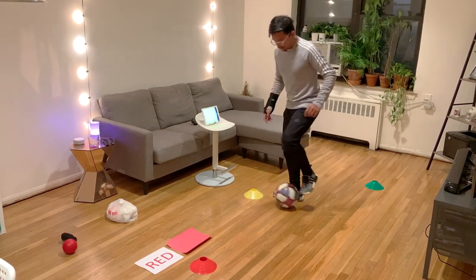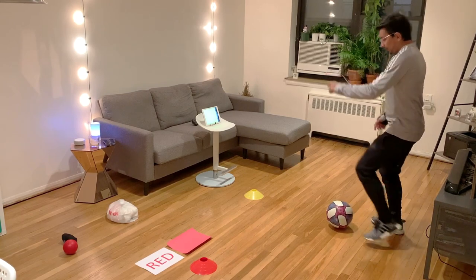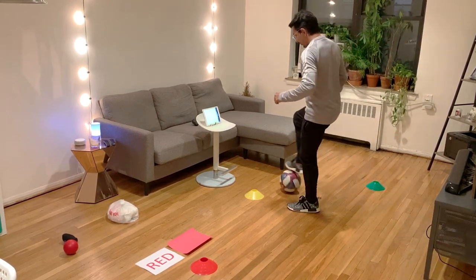Dribble, stop the ball, go all the way back, toe taps in the meantime. Yellow — go all the way to yellow, one more time.